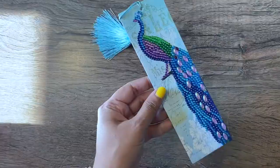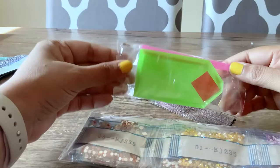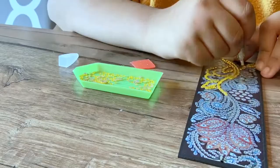The next set of bookmarks I ordered is a pack of three bookmarks. These are all more mandala art kind of designs and they're all on a black background. Everything you need is included in the kit, and I also like that every one of them have tassels of their own. My daughter was excited to start and finish this bookmark and I love the way the yellow contrasts against the black.